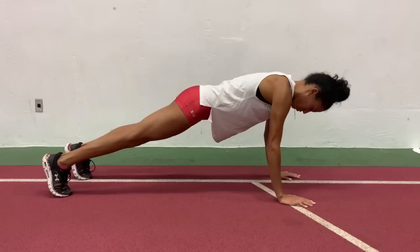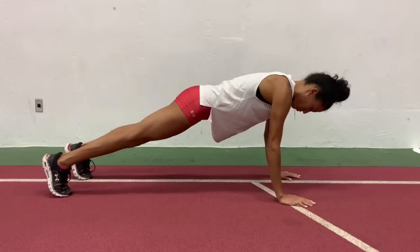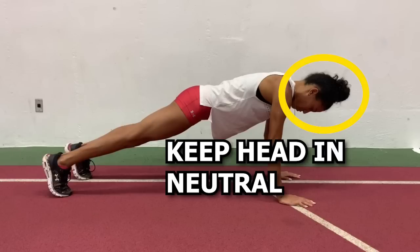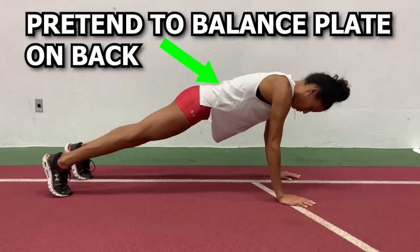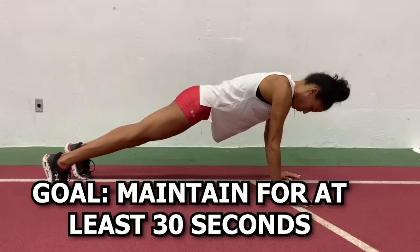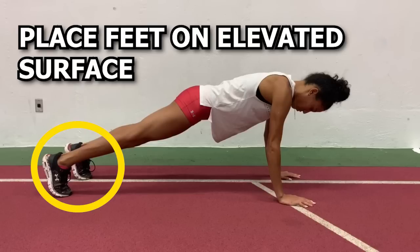Basically you start in a push-up position. Make sure to keep the feet slightly apart and only keep the arms around shoulder-width apart. Also make sure to keep the head in a neutral position. As you keep this position, pretend that you are trying to balance plates on your lower back. The goal is to try to maintain this plank for at least 30 seconds. If you want to challenge yourself even more, you can elevate the legs to increase trunk demands.